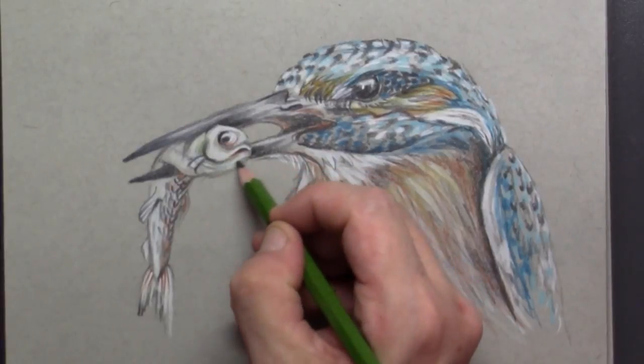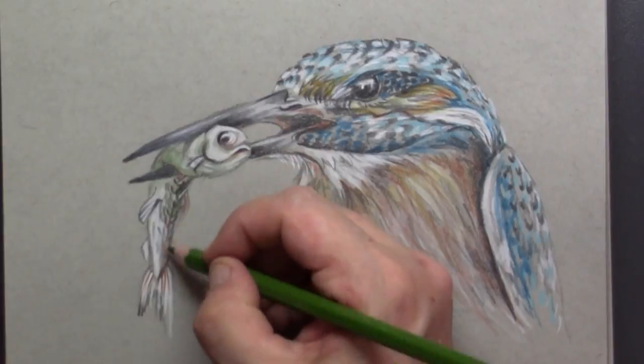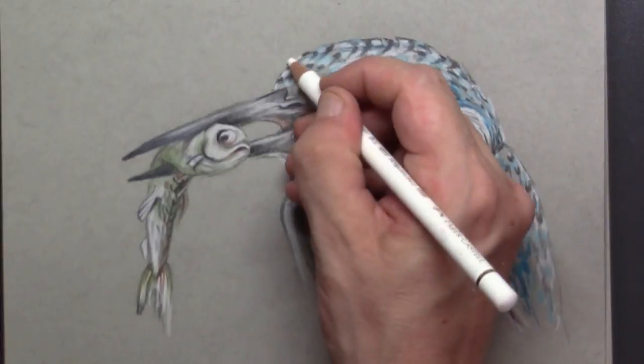For the fish itself I've chosen green, which will not be found in the rest of the bird, so I simply use that for the fish.